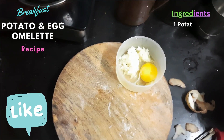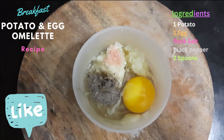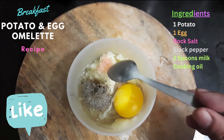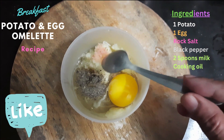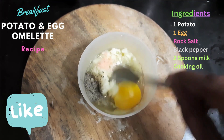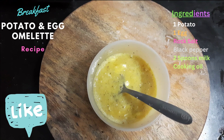Now I will add some salt. As you can see, I have added rock salt — you can use normal salt as well. And now adding black pepper. You have to mix it well.